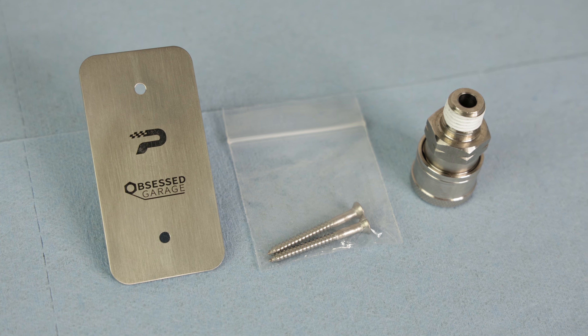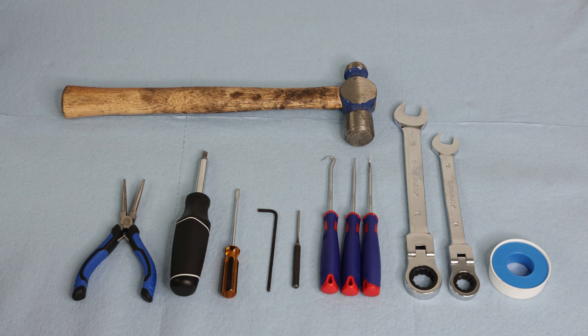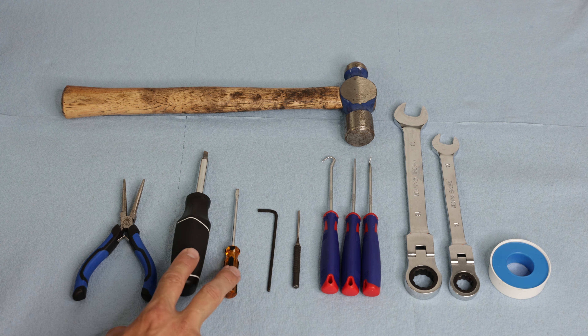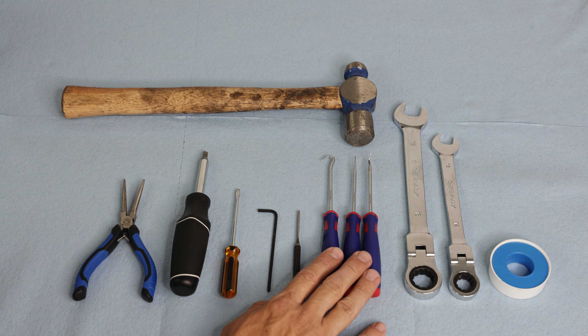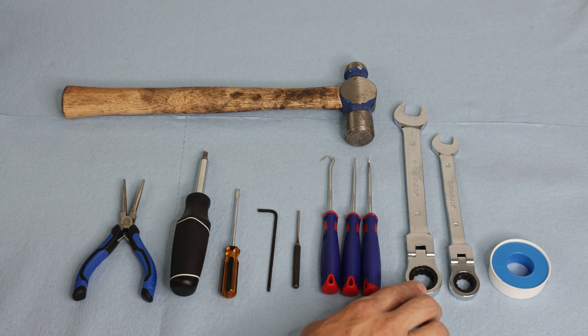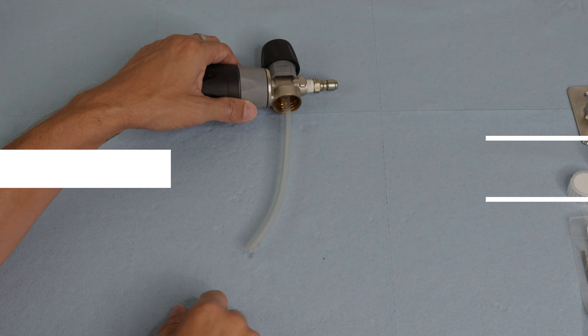Now let's look at the tools. It's a pretty basic setup: needle nose pliers, flathead screwdrivers, a 7/64th Allen key, a punch tool which I believe is a 5/32nd, a couple of pick tools, 18 and 14 millimeter wrenches, some thread tape, and a ball peen hammer.